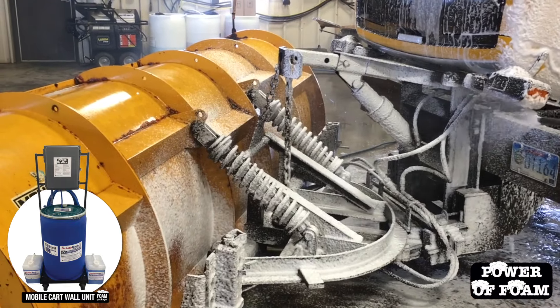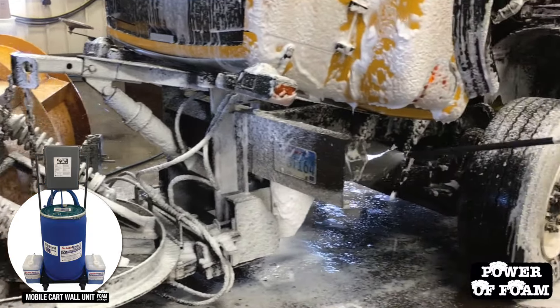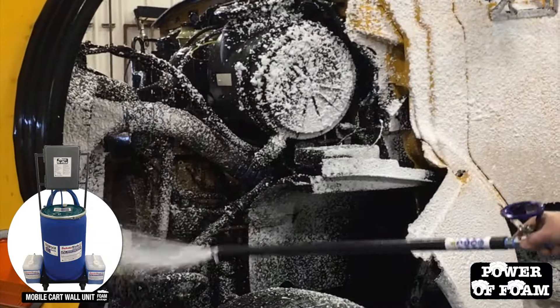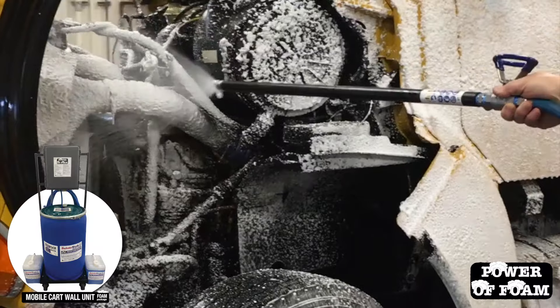The Power of Foam Line from Dakota Ag Innovations is a simple, proven, and cost-effective way to clean and maintain your snow and ice removal fleet. Simply use one of our air-operated foaming units to apply a layer of our proprietary Dakota Wash HD foaming solution.